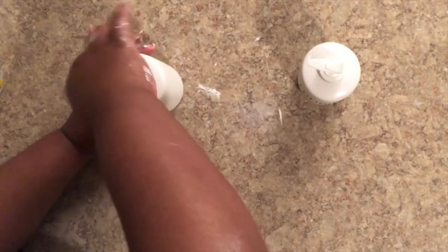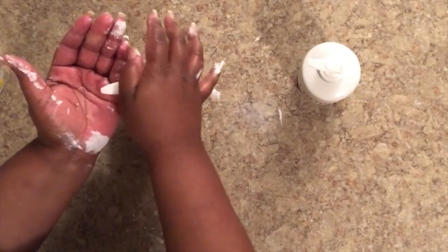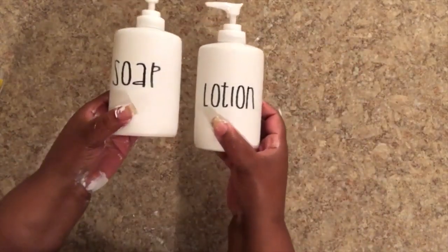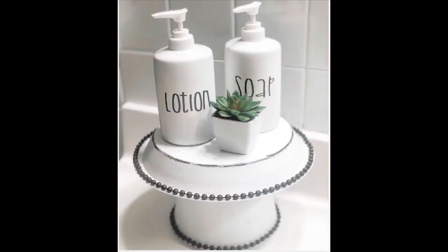I added everything to the display I created. I did finish off this little display with a faux succulent that I got from the Dollar Tree — I painted the bottom of that white to match everything else, and that was it, easy peasy! Thank you guys so much for watching. I will see you next time with the next installment of the budget bathroom makeover. If you like this video, please give it a thumbs up, subscribe if you want to see more, and I will see you guys soon. Bye!